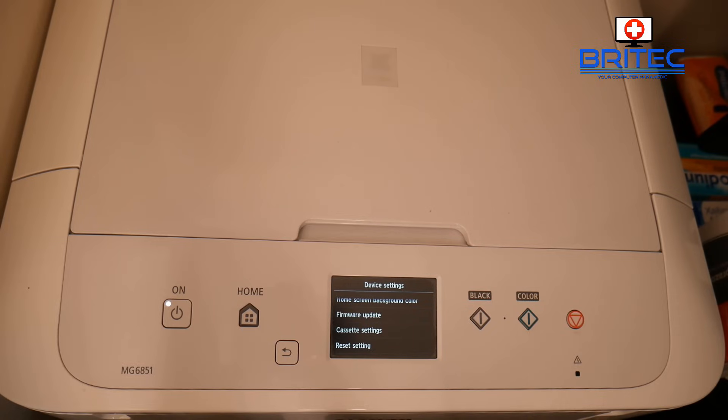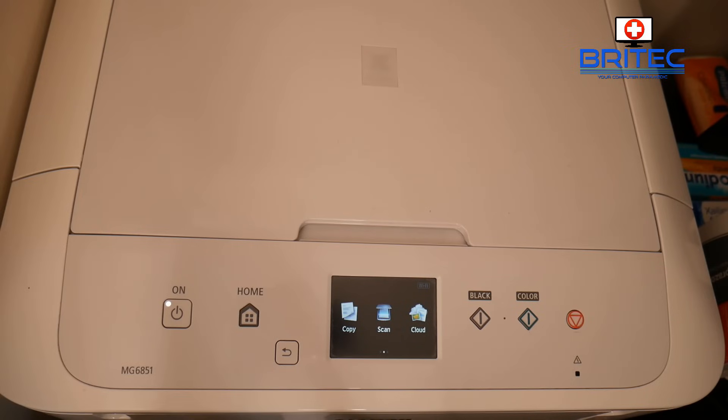That's basically how you can resolve and fix a lot of error codes using the hard reset with the Pixma series, which is your MG series for Canon printers. If you have generic cartridges, this is also a good way of resetting the error code to try and get them to work again.